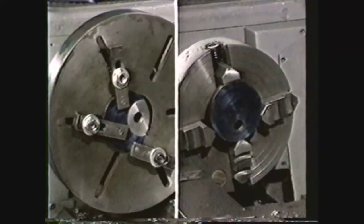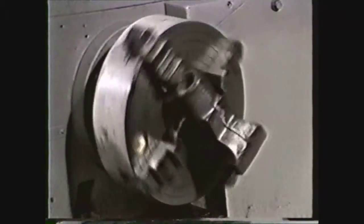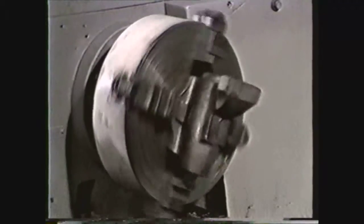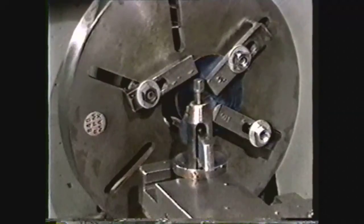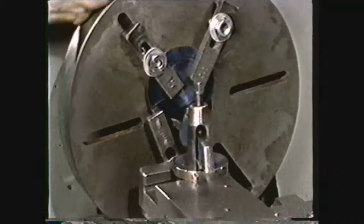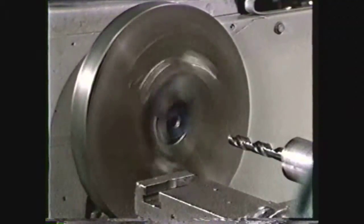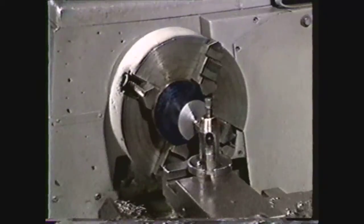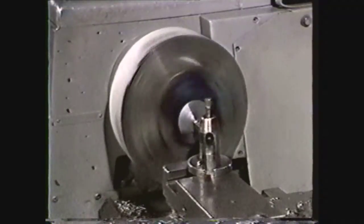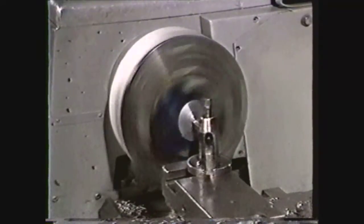You have just seen two methods of holding work in the lathe for drilling offset holes and machining offset recesses. Offset machining setups using the faceplate and four-jaw chuck are only limited by the imagination and experience of the operator. In reviewing the two methods of machining offset holes, you should now be able to describe the safety procedures required, describe the steps for setting up work on the faceplate, and describe the steps for holding work in a four-jaw chuck and machining offset holes. Remember, the imagination and skill of the operator are the only limits on setups for offset machining on the lathe.